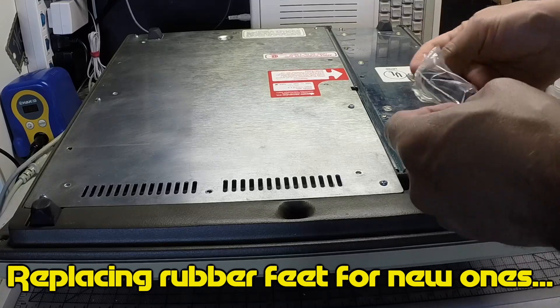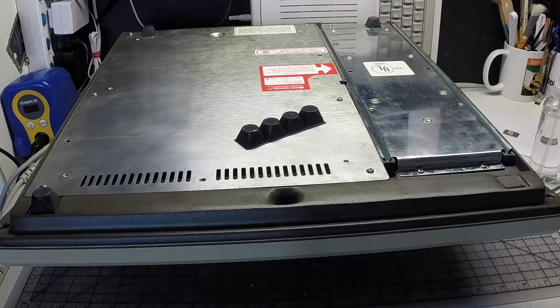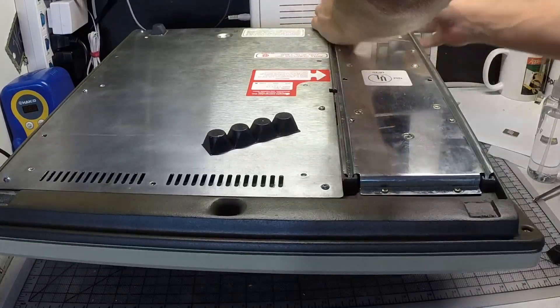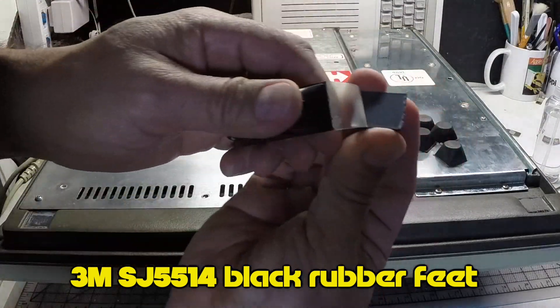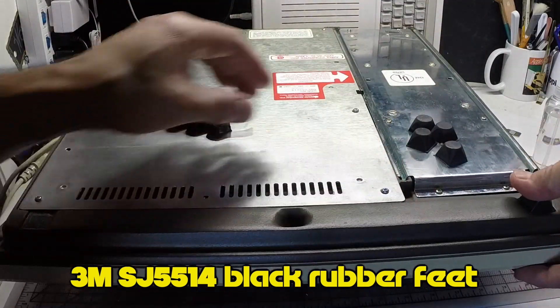Because I like to have my computer just like new, I went ahead and ordered rubber feet replacements. These rubber feet are the exact replacements — just new versions of the original ones — so they look and they fit perfectly.